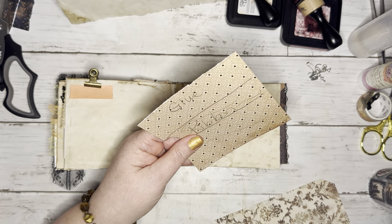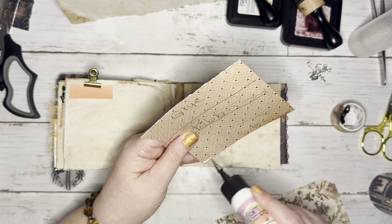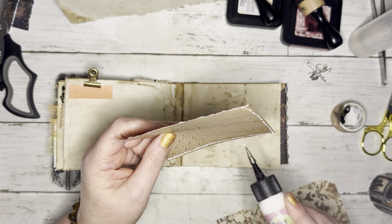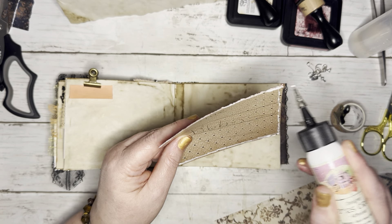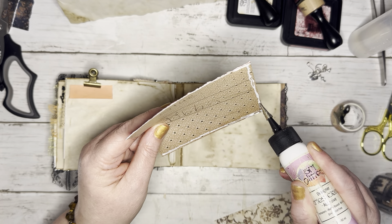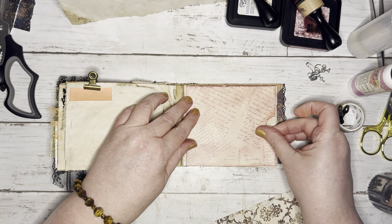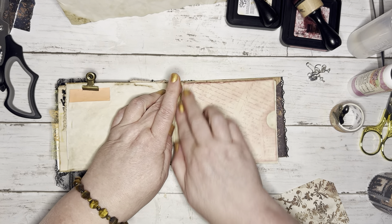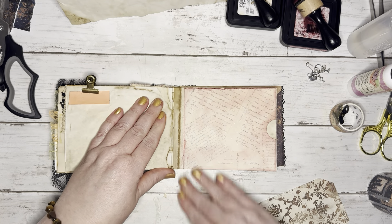Let's go ahead and glue this down. Just a little bit of art glitter glue — it holds really well. I need to get the glue actually on the cardstock; that works out better. All the way to the edge there. That works nicely as a pocket to put the tag in. That looks good.